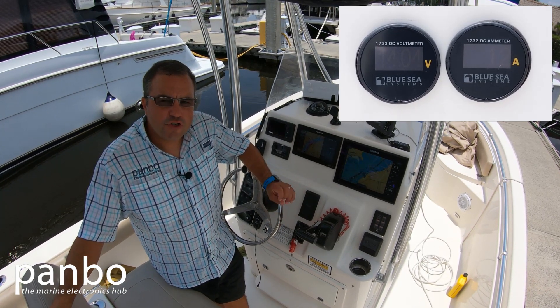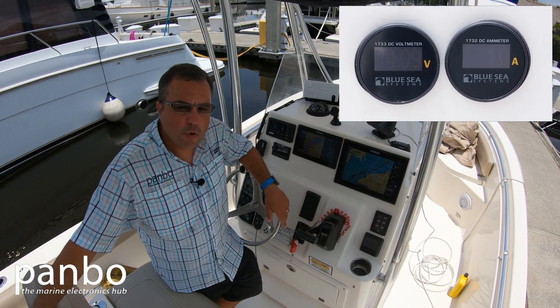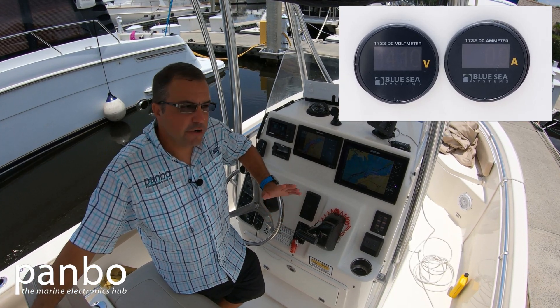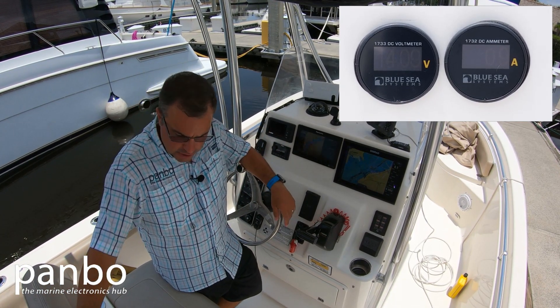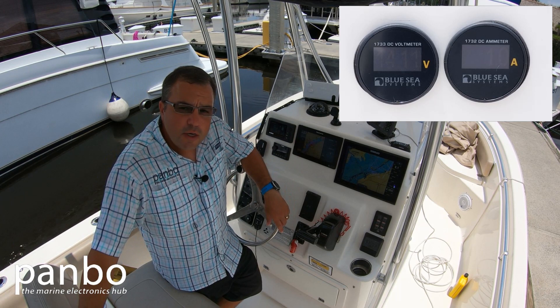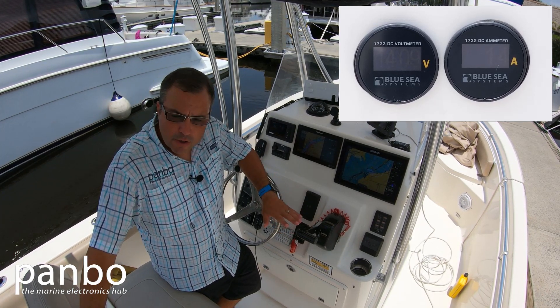That's just a momentary draw. The battery and the alternator, even on this relatively small 150 horse outboard with about a 35 amp alternator, has no troubles keeping up, keeping the batteries charged and the voltages about where they should be. Really I've had no problems at all with power consumption.